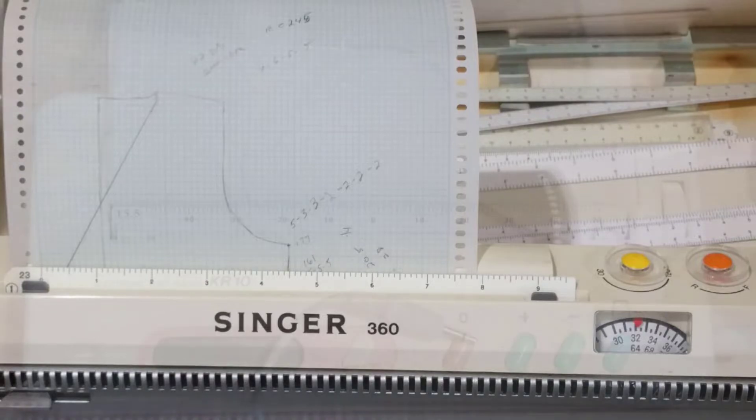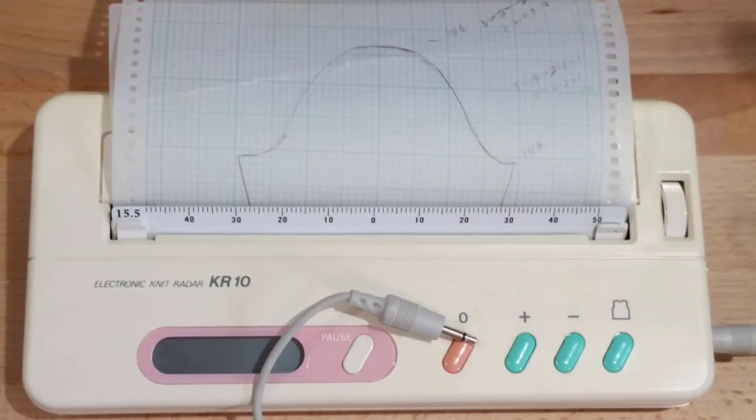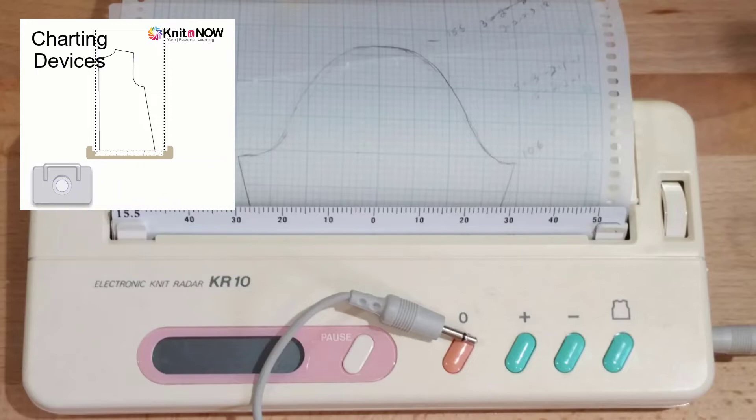Let me do the next one here — I think it's a little more clear. Here's yet another version of a charting device, and this particular one is still available and can be used by LK150 knitters. So if you look really closely, I'm doing a sleeve. You can see by the little ruler here what needle numbers I should be on, and then I would increase, increase, increase as the paper scrolls through the little device. So we're following these designs graphically.